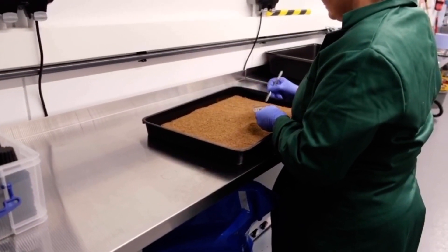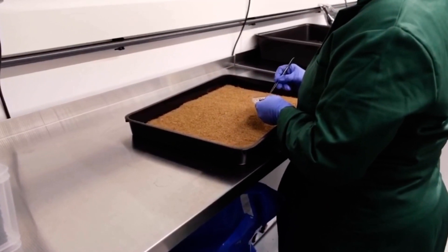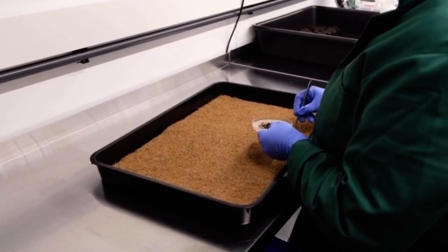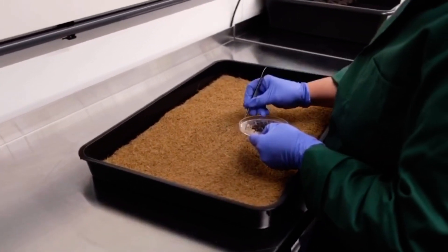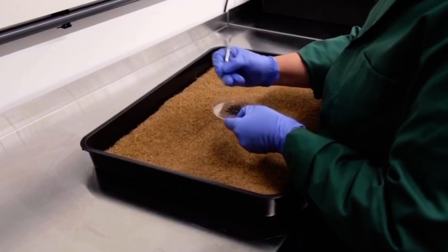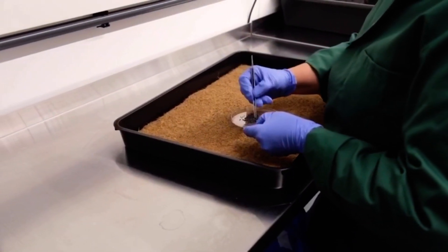Speed breeding is important for blueberries and soft fruit as it can take up to five years to go from seedling to a plant that is big enough to produce fruit and of use to growers. If we can decrease the time it takes to get from seed to seed between generations, then we can have a marketable product in considerably less time — for example, two to three years instead of five.